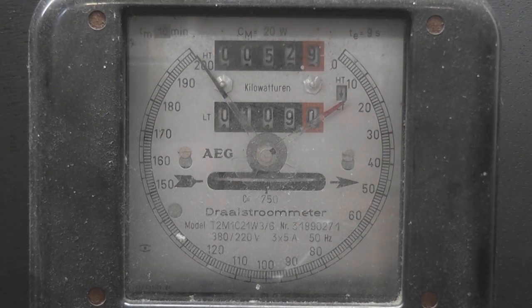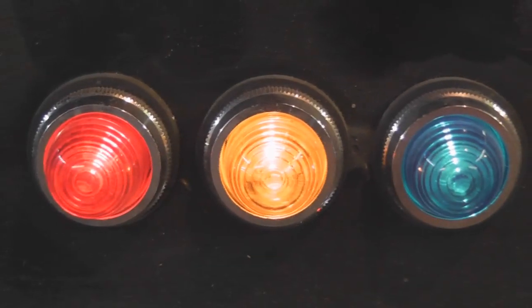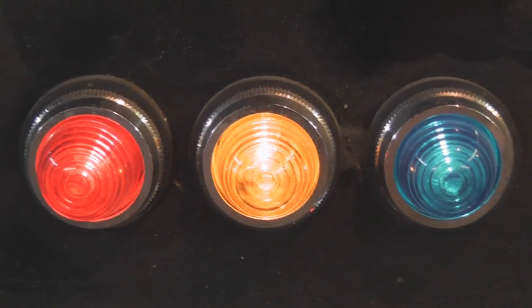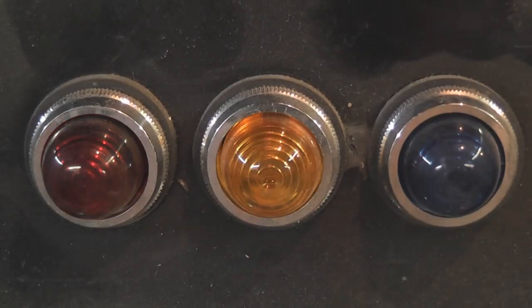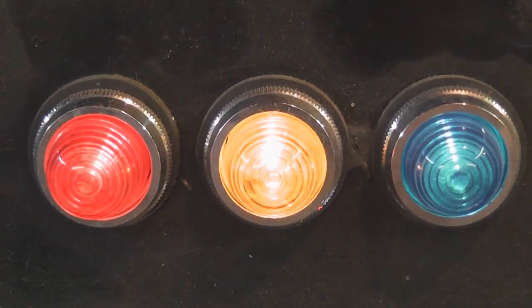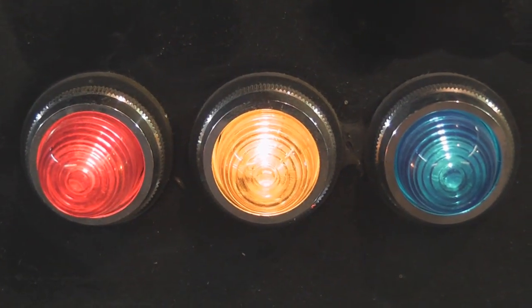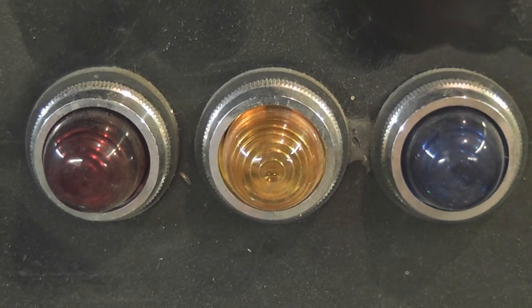It's a European meter. De-energize device, start device, de-energize device. Thanks for watching.